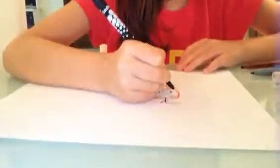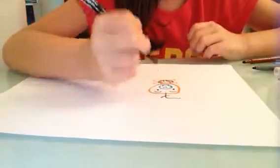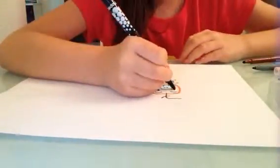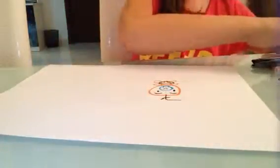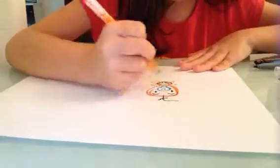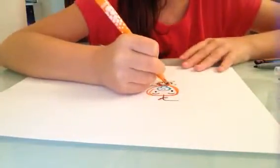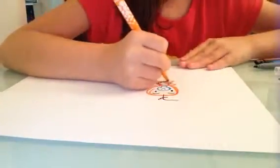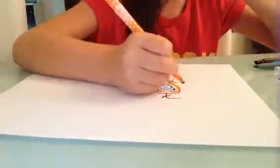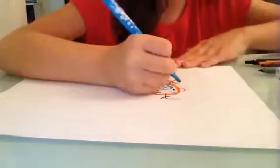Hi guys, now let's draw the baby boy. First the eyes, eyebrows, and baby hair, the head, the tummy, the hands, the legs, and the ears.